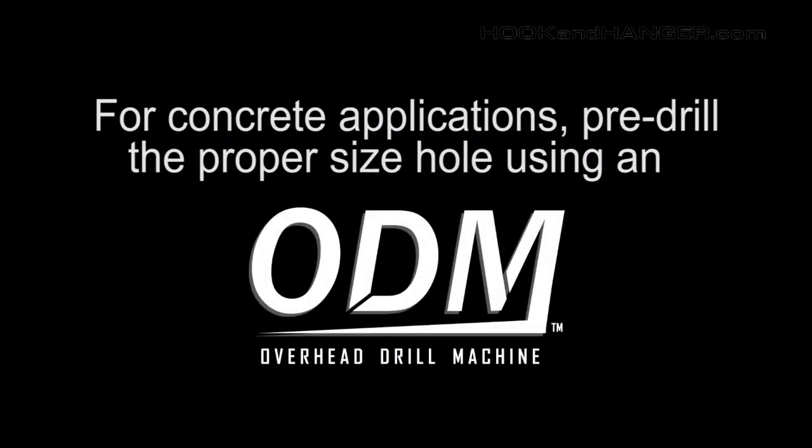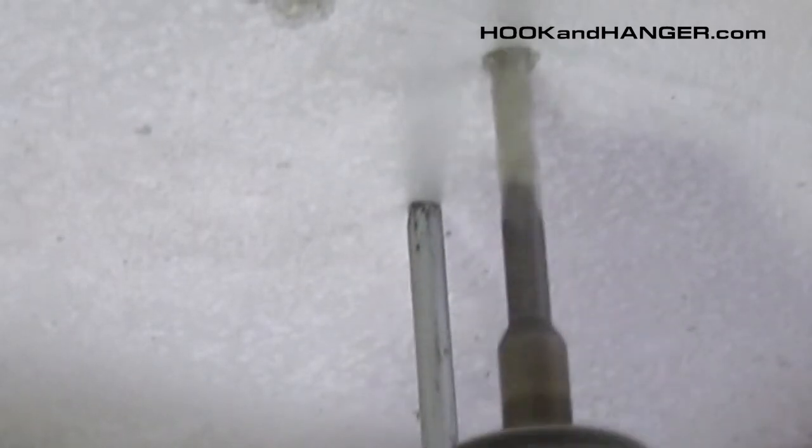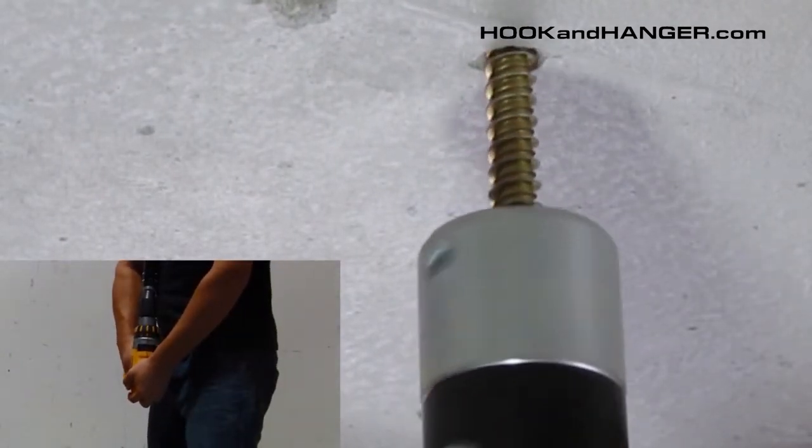Concrete applications: Pre-drill the proper size hole using the overhead drill machine. Install the hanger mate screw. Note how the screw slips out of the Lagmaster Plus base just before it bottoms out on the concrete, preventing over-torquing of the screw.